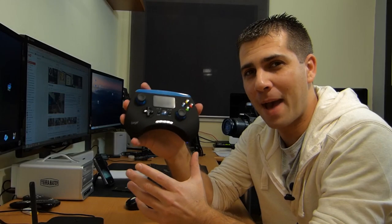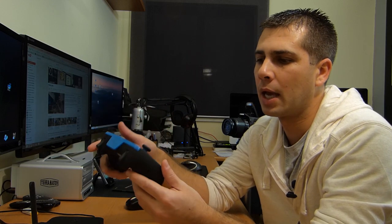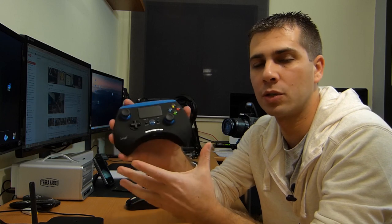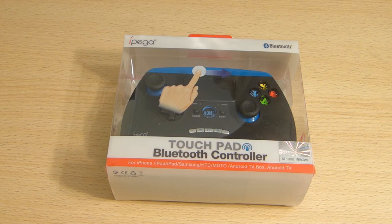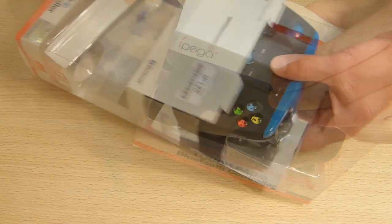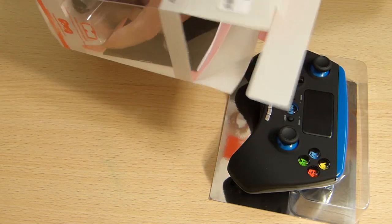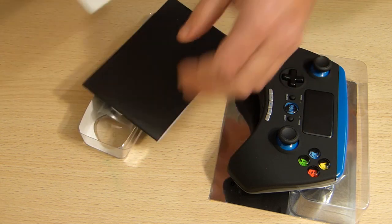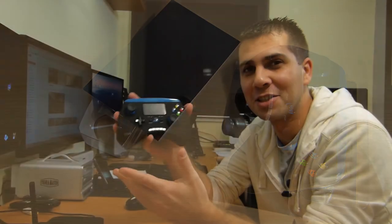Okay guys, we are back. As I was saying, this is the iPEGA 9028. Before I show you some games and the usage, let me show you a few images on screen about the box itself and just a few seconds of the unboxing — just so you know my videos always include a little bit of unboxing, at least the latest ones.